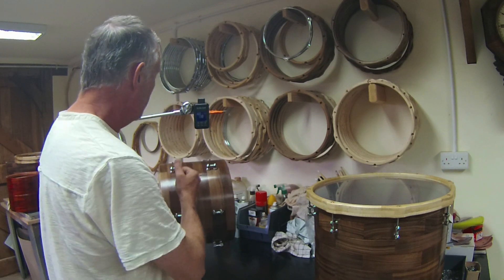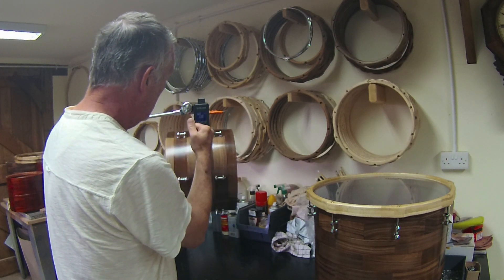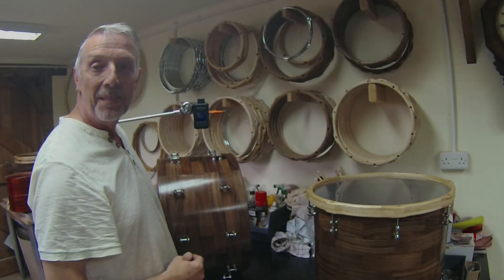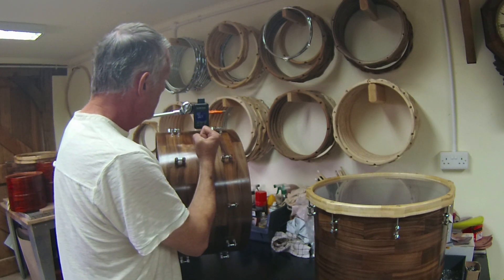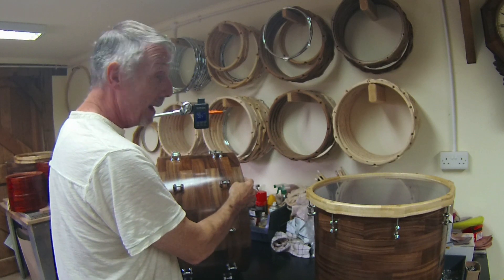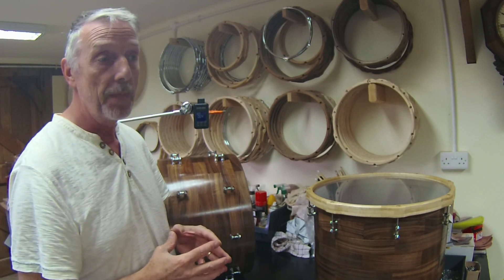Let's try it now with the hardware on. Now for the bass drum shell with the lugs attached — and we're getting a reading of 64 hertz. A lowering of the pitch of the entire construction.